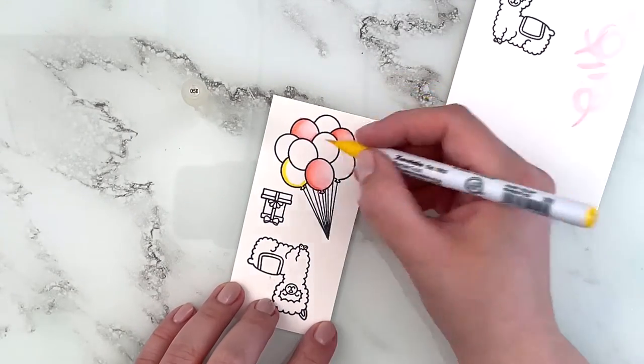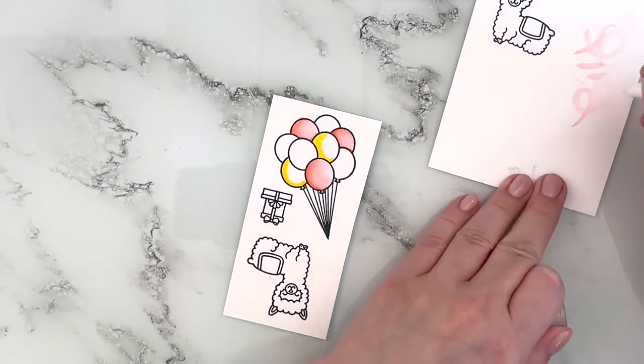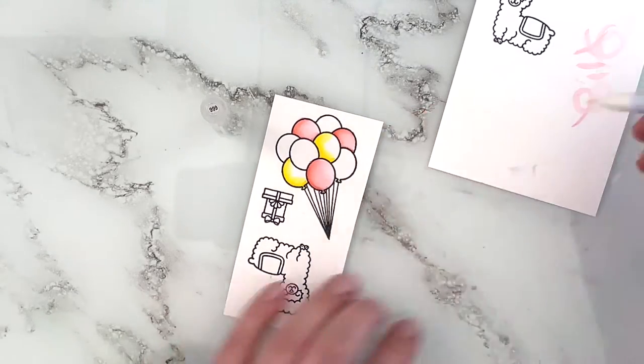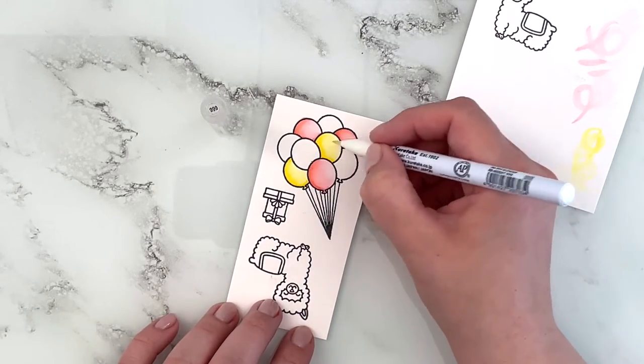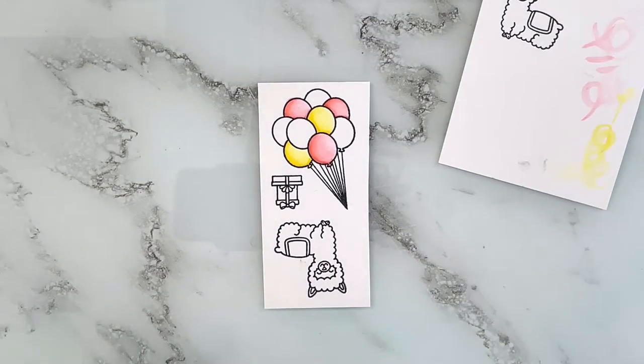Then I wanted some yellow balloons so I'm using color 50. Just adding color to the areas I want to be the darkest, then going over those to blend them out and dragging a little bit of color into the lighter areas to create some shading.